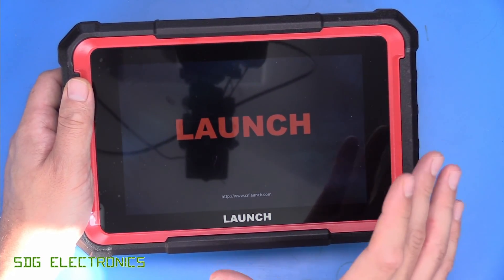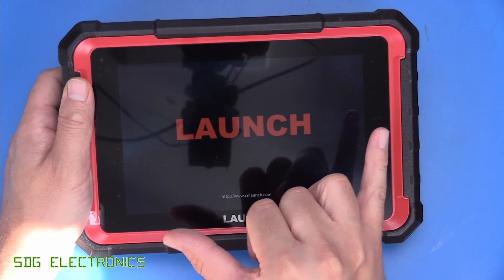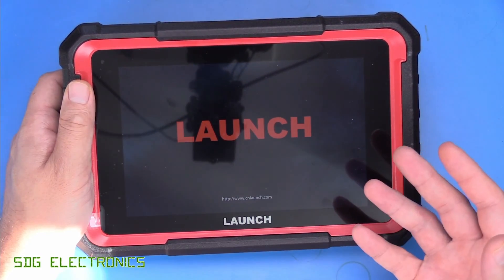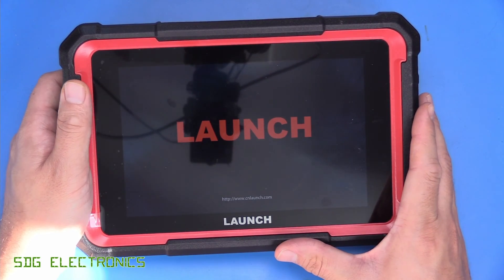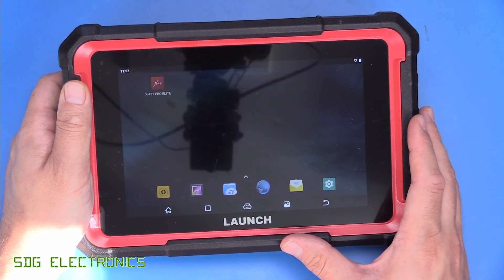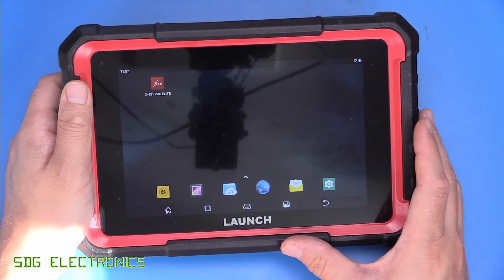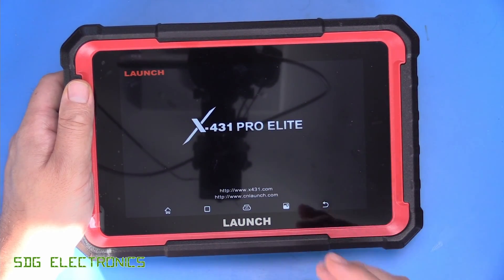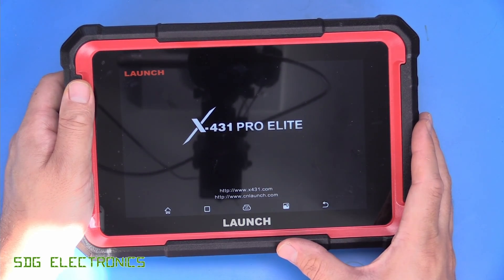This one has quite a lot of functionality. It's got an 8-inch TFT display on the front of it, and where this one in particular differs from the slightly cheaper tools is this one does actually have bi-directional controls. The bi-directional controls are pretty much essential for some of the more advanced diagnostic functionality.